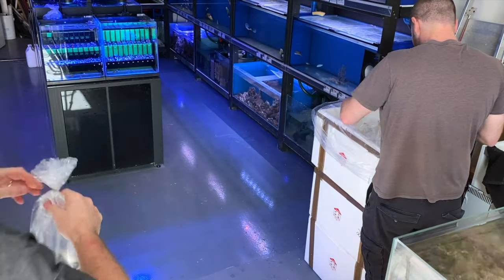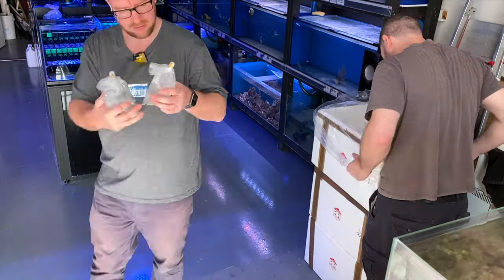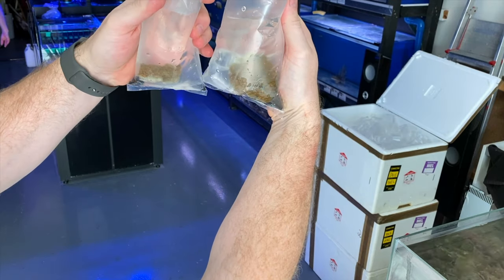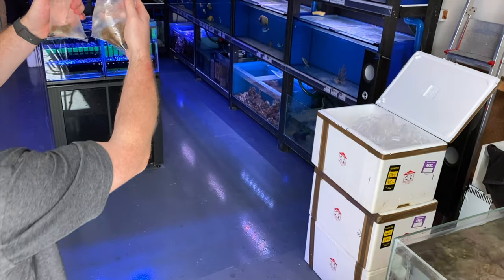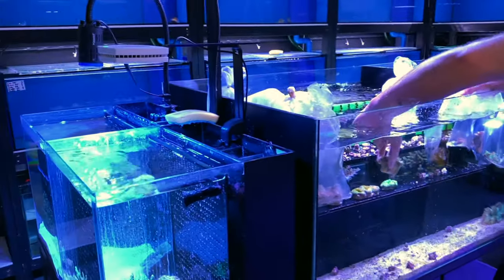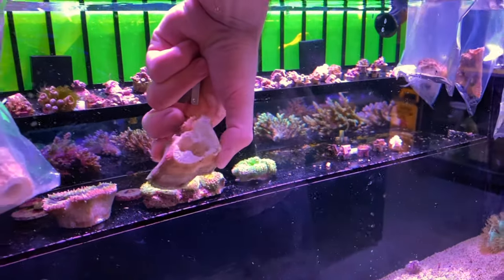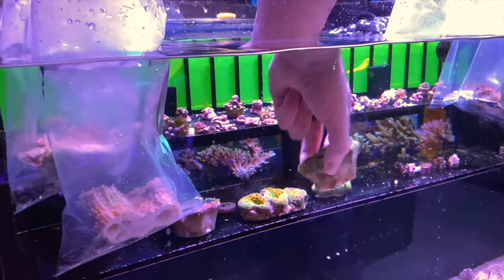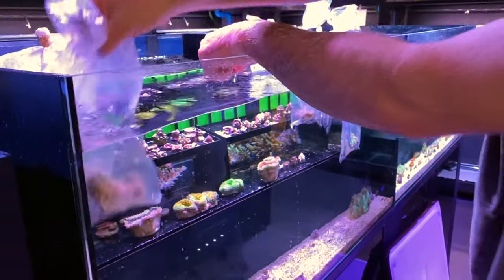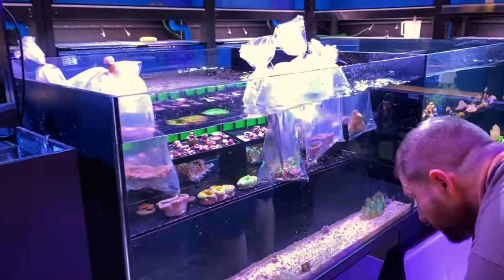We'll get him under the tank lights, nice to settle in. It's going to be a red or an orange colored Monty - two pieces there, one is smaller than the other. So this one here has obviously been collected and it's had some form of rock boring mussel or something, and they've removed it all. That's good - it looks good when the wholesaler checks their corals for things that are undesirable and they've removed them. It's a nice piece, so it's a good thing they saved it.